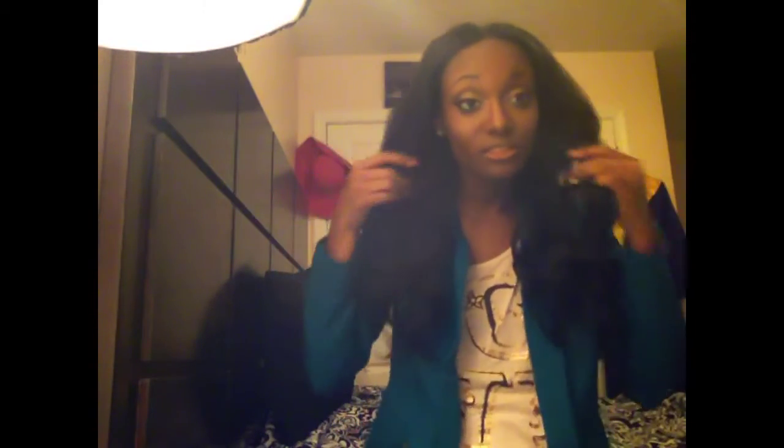But other than that, the hair is still good. It still blends in with my hair, and I'm natural. I'm enjoying it. It's still full, even though it is shedding. It's still full and I'm still really liking it.